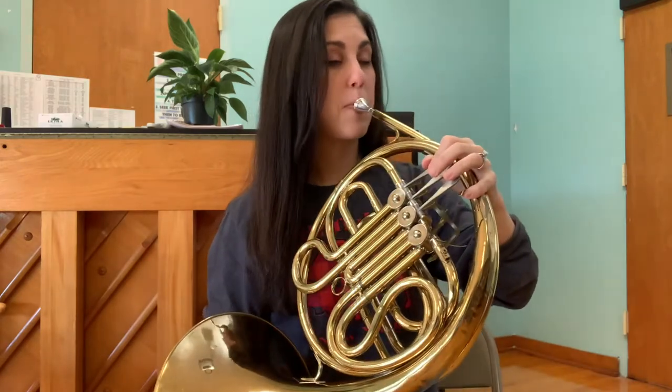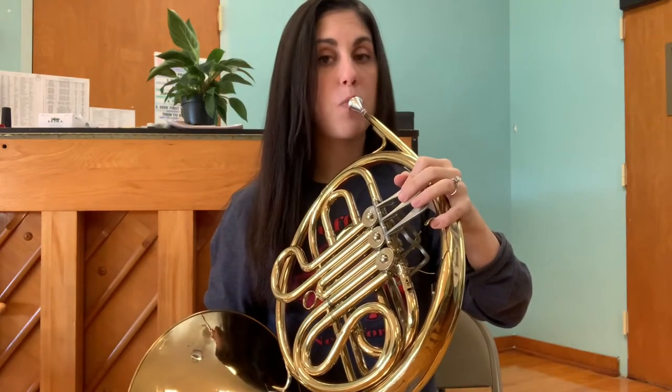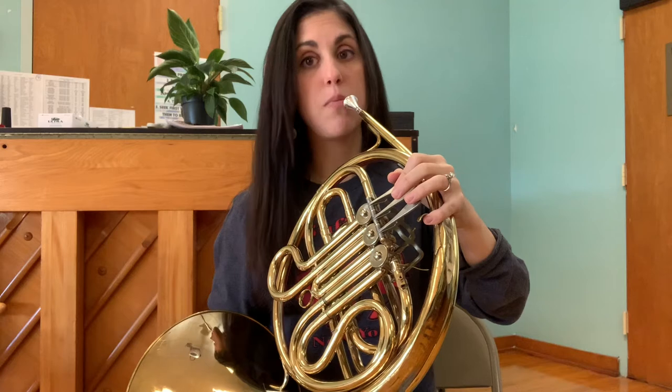Ready? Do, or F. Did you match pitch with me? If you did, then you can try matching on your horn. Bring it up to your face, take a big breath, and wait for me to play first. Then try to match with me.